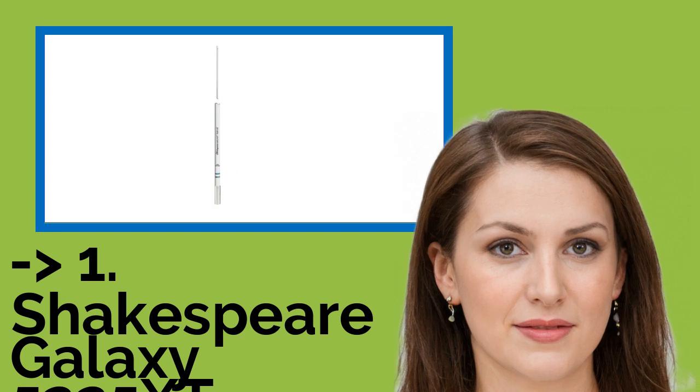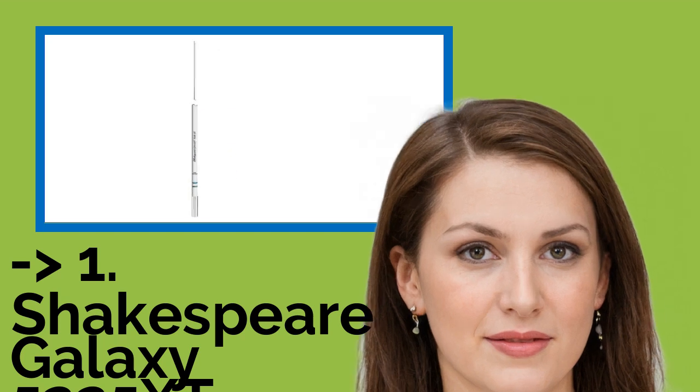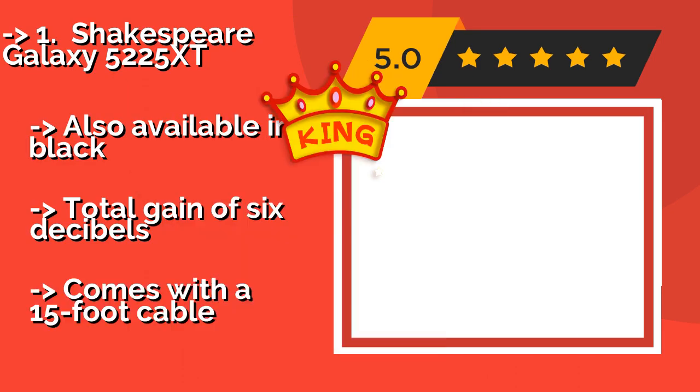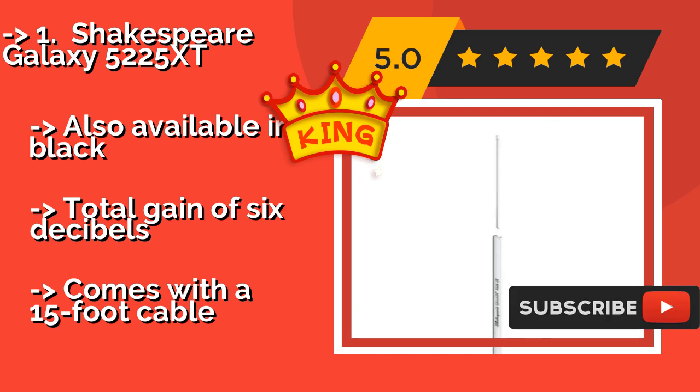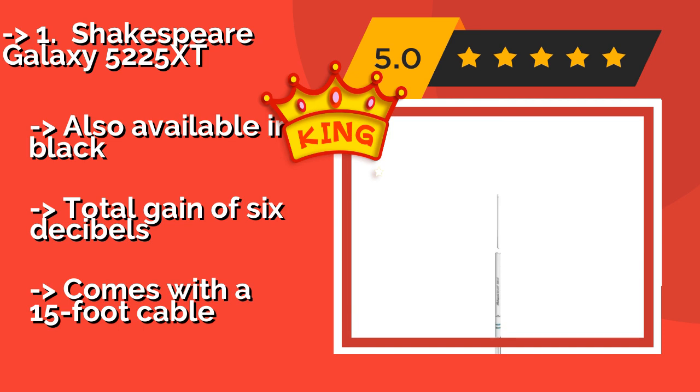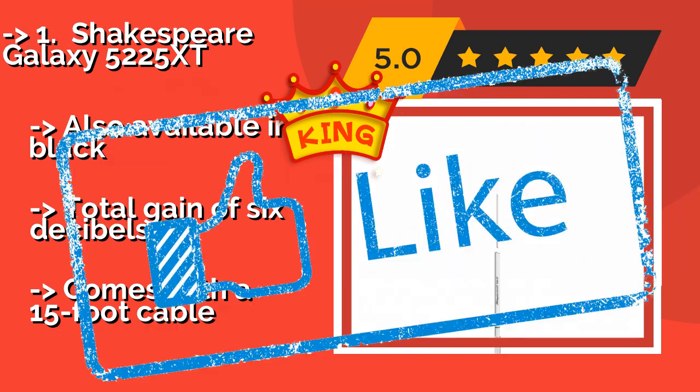The top pick — the best of the best — is the Shakespeare Galaxy 5225 XT, about $134. Thanks to its high-sensitivity brass and copper components, it delivers exceptional range on large vessels. Its co-linear phased elements and 8-foot height allow it to reach far over the horizon. Also available in black, it provides a total gain of 6 decibels and comes with a 15-foot cable.